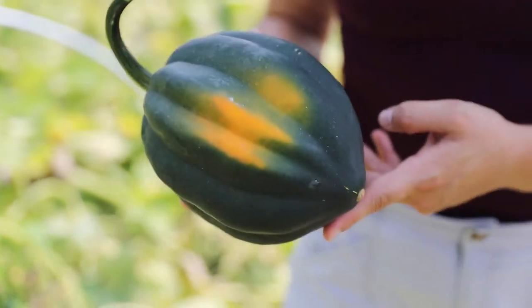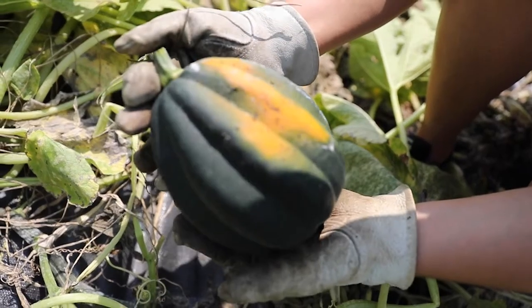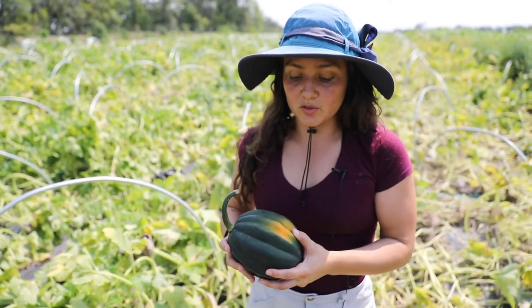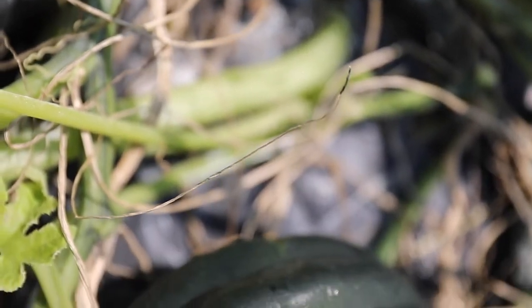If the acorn squash looks like this, it can be stored for many months. I had some last year and they lasted for 10 months. At that point the whole acorn squash was orange but was still good and we were preparing the seeds.